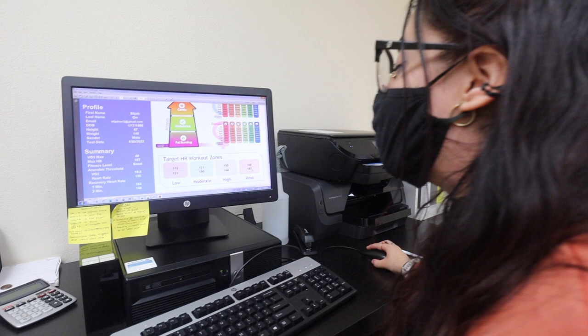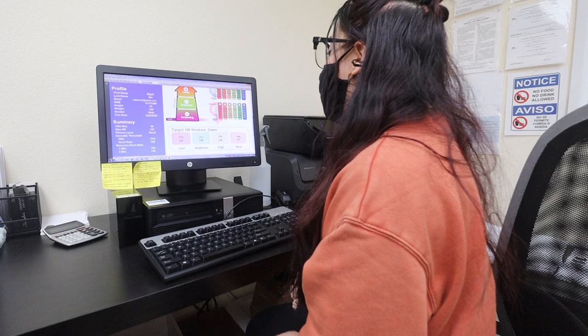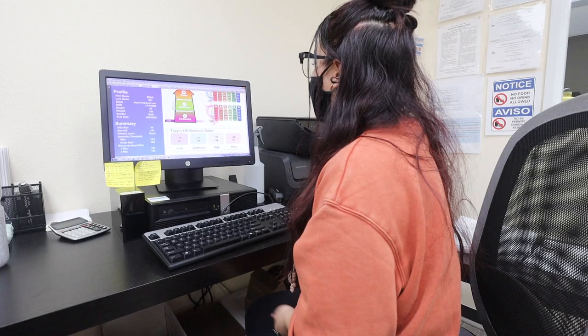Usually with athletes, we work anything between 15% to 20% of whatever exercise they're doing — let's say jumping rope — to be around 168 consistently. Thank you, Elijah. Have a great day.